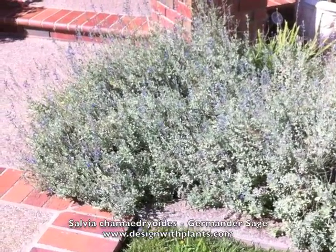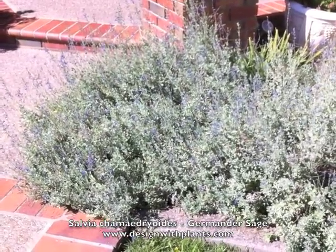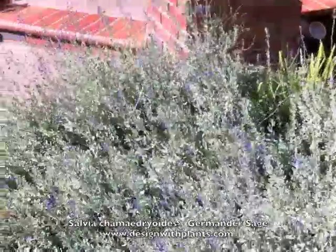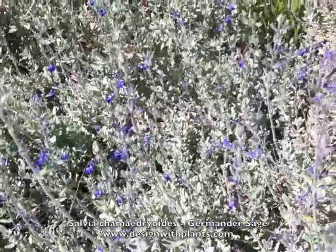Full sun — you're going to get the best performance out of it in full sun. Very drought tolerant once established. I like combining this with burgundy foliage, as you'll see in one of the still photos. I think that's a beautiful combination, so think about that when you're pairing this with other plants.